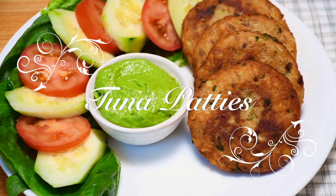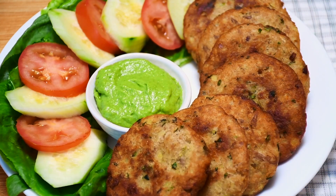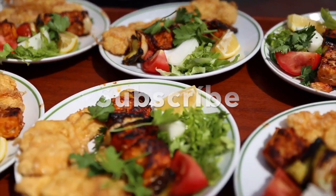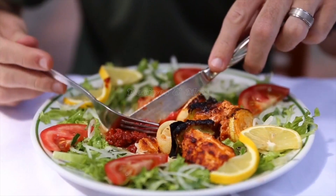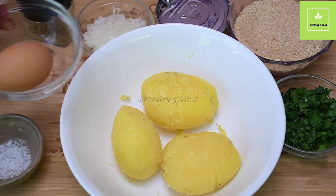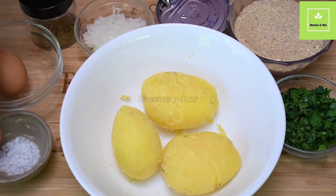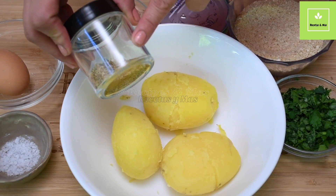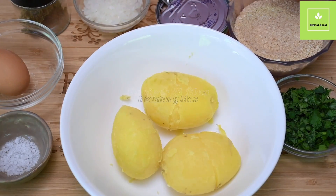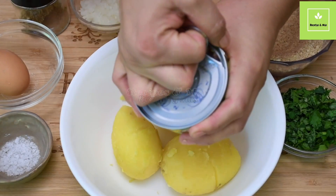Welcome to Recipes en Masque. Today we are going to cook tuna patties, a very easy and delicious recipe with very few ingredients. Let's start. For this recipe we are going to use 1 egg, 1 teaspoon of salt, 1 teaspoon of oregano, 1/4 of chopped onions, and 1 can of tuna — this is the tuna that comes in water, which I already drained.